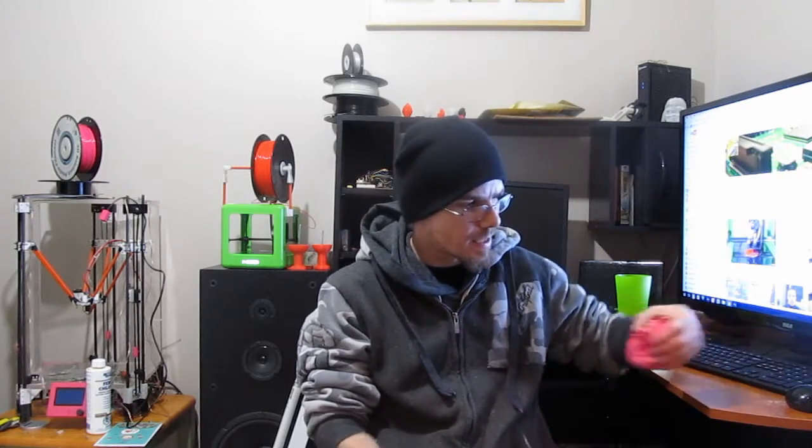Hey guys, welcome back to Zachblog. I've had this pink 3D printed skull sitting around the shop for quite a while. It's printed in hot pink Solutech filament, PLA, and I kind of want to see if I can weather this thing.